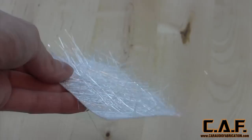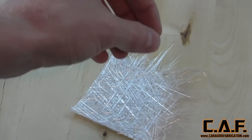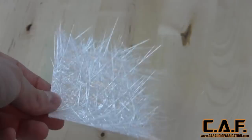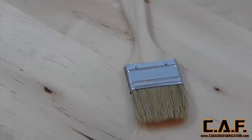Let's go over what the different weights of chop mat mean. This here is one and a half ounce chop mat. Two ounce chop mat would be a lot more dense, whereas half ounce would have a lot more spread-out fibers. Where this matters is if you have a surface with a lot of wavy curves, you're going to want to use half ounce because it will easily form into those curves — but understand that to get the same strength, you'll need to add more layers. For most car audio applications, you're going to be fine using one and a half ounce chop mat.